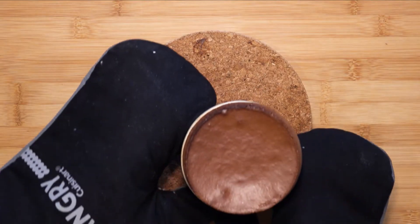Hey guys and welcome to today's project of making chocolate soufflé. This light and airy dessert is a must-make treat that will really impress your friends and family on any occasion, most especially during Valentine's Day and birthdays.